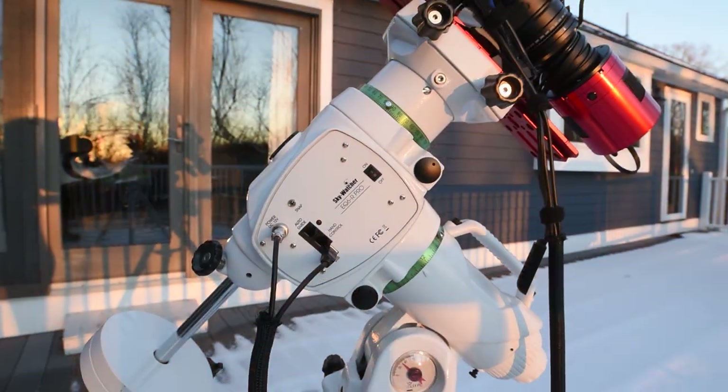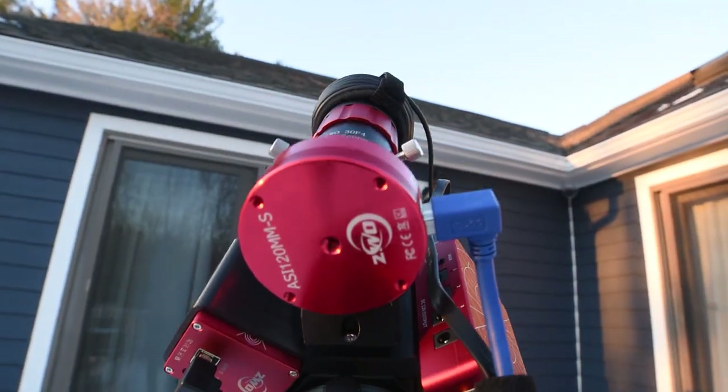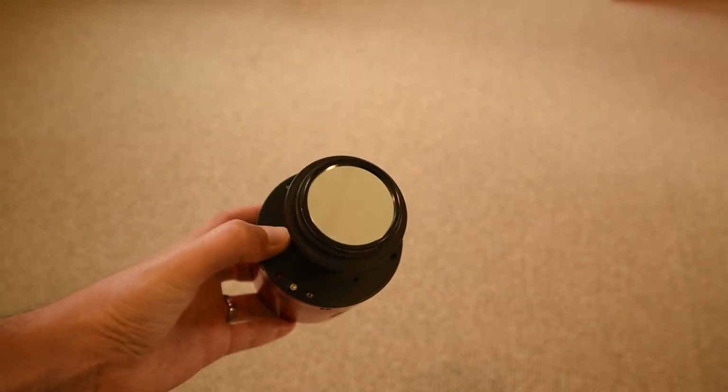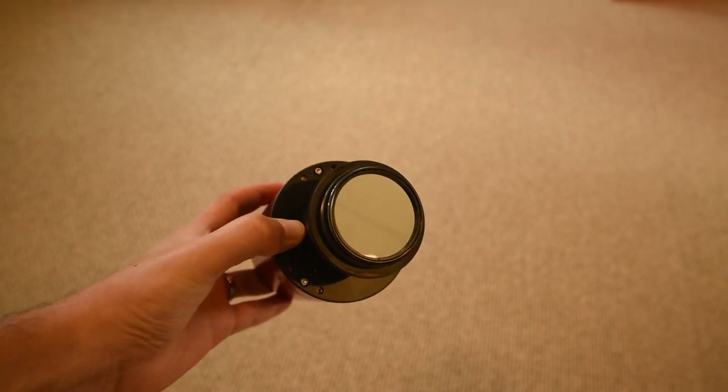To round out the rest of my equipment tonight I will be using the Skywatcher EQ6R Pro mount, the ASI 120 MMS guide camera, and the ZWO 30 millimeter guide scope for auto guiding, as well as the OptiLung L Ultimate duo narrowband filter so I can isolate the hydrogen and oxygen gases in the Heart and Soul Nebulae.